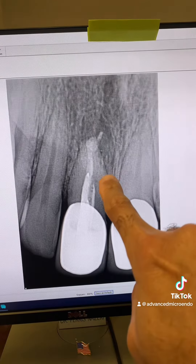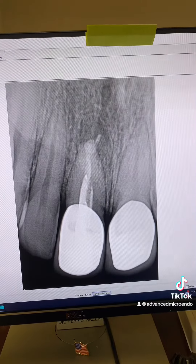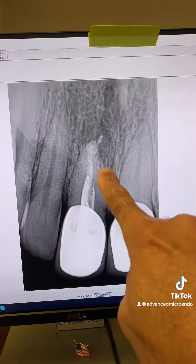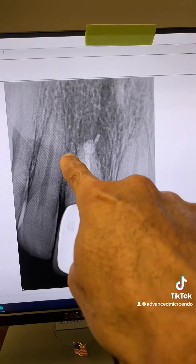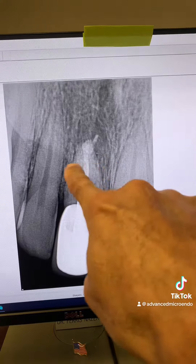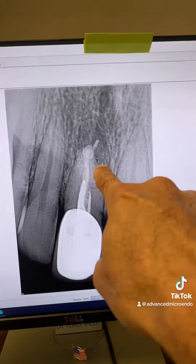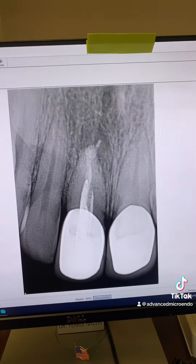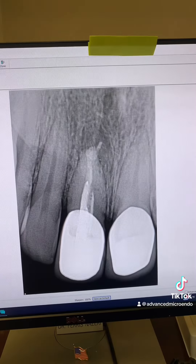The other advantage is that later on, if I ever need to do an apicoectomy on this tooth, the procedure is so much easier and faster — because I don't need to retrofill. I just resect the apical few millimeters of the root, clean it all out, and I'm done. I don't need to retrofill with MTA or any other material. The apicoectomy would be a breeze, very quick.